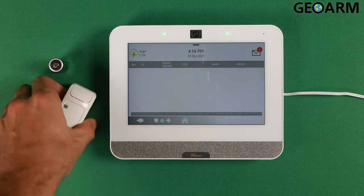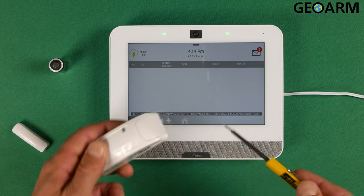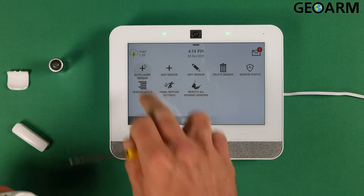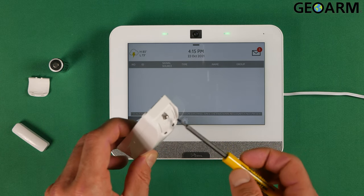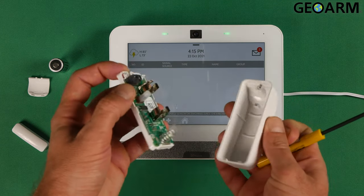Now what you're going to do is grab your actual contact itself and we're going to pop this little top plate off. There's a little tab here — you just kind of pop it like so. There's a screw in here. You just back that screw out a little bit. It doesn't come out all the way, but it'll back out enough so that you can remove the back plate.